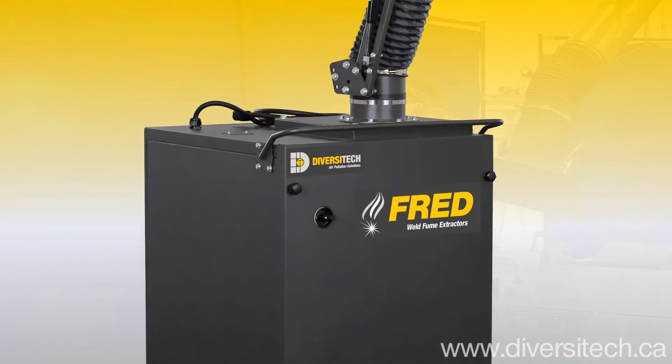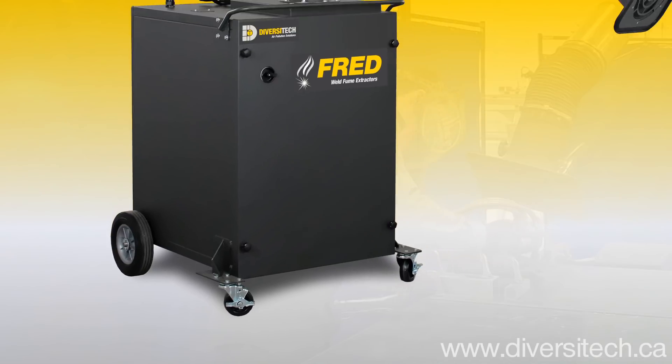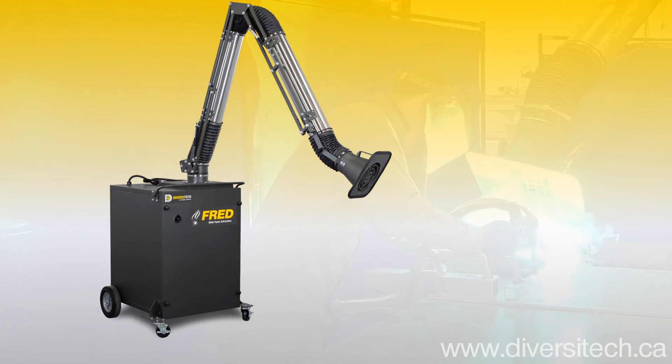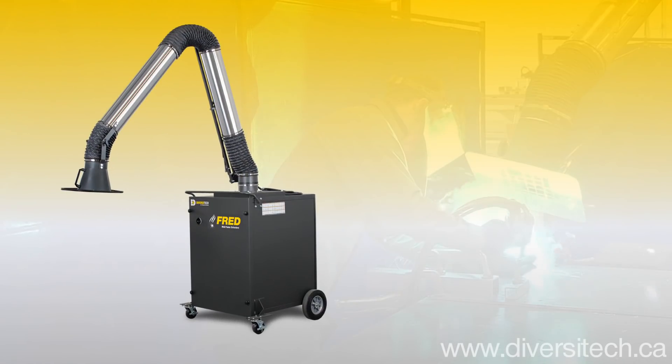The Fred Jr. is fabricated from durable, powder-coated 14-gauge steel, mounted on heavy-duty industrial swivel casters, and is ready to deliver years of dependable service in any manufacturing environment.